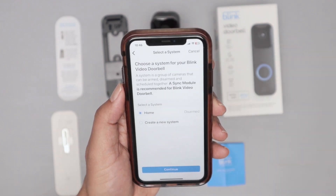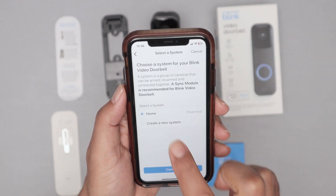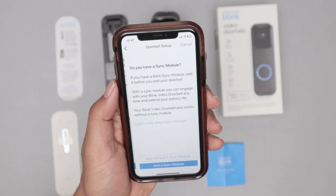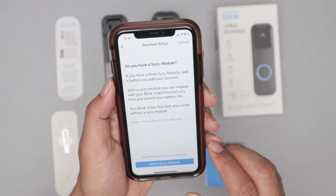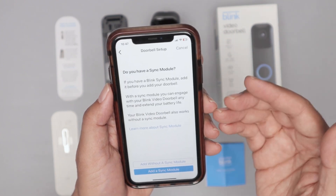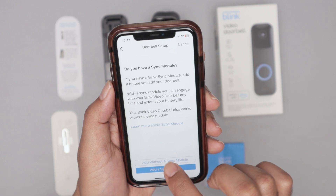I choose the assistant for my Blink video doorbell. In this case, I'm going to select home, and it is disarmed right now. I just hit continue. If you have a sync module, you're going to add it. I don't have one right now, so I'm going to add without a sync module.